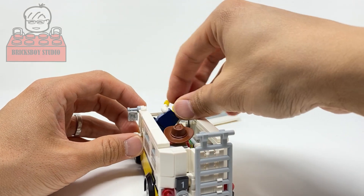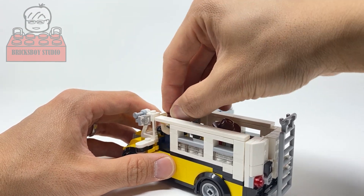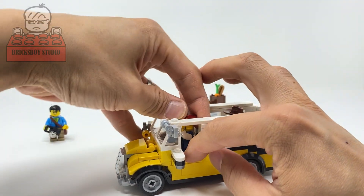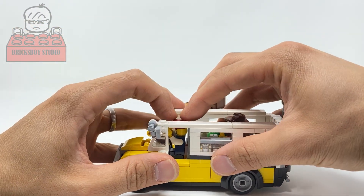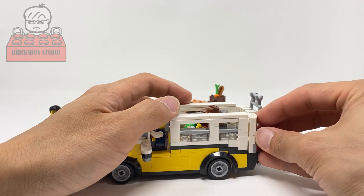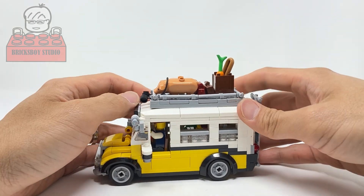Here are the passenger seats inside the bus and the bus driver. The bus driver is a bit tight fitting in. The door is falling off — okay. Let me close the top — you can see they fit inside the bus.